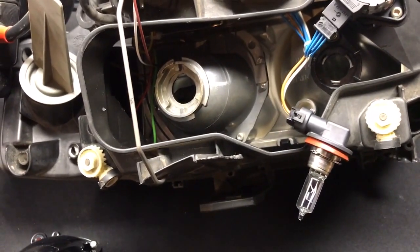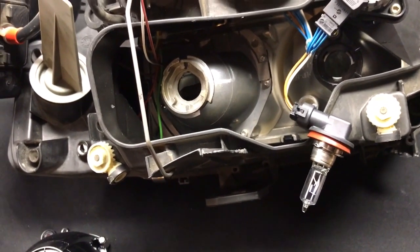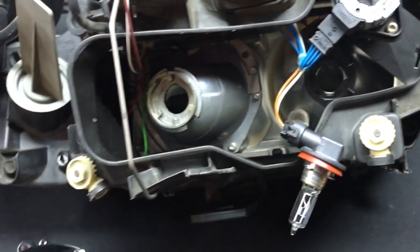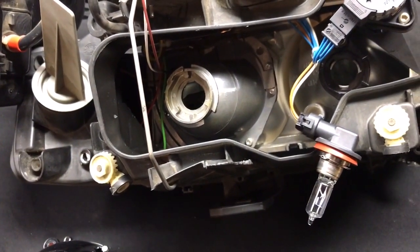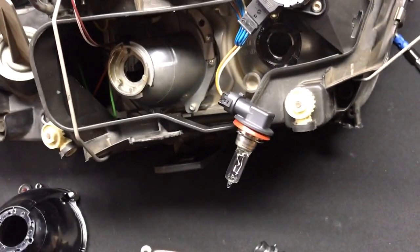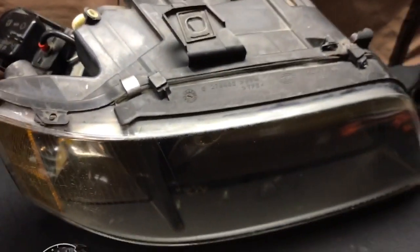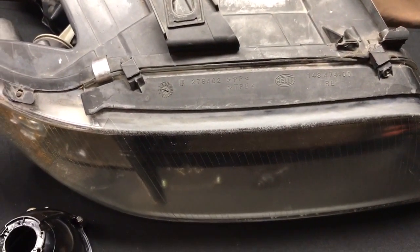From start to finish, maybe 30 minutes tops, and that's taking your time. Pretty easy stuff to do, great upgrade, real inexpensive. Go to our website to buy the parts — HIDprojectors.com — you can search for Audi or Allroad and they'll both pop up. This is the 4TLR projector and it's a great DIY project. If you have questions give us a call at 716-662-3479 or email me directly at Tom@HIDprojectors.com. Thanks for watching guys.